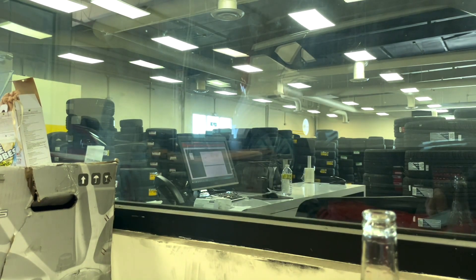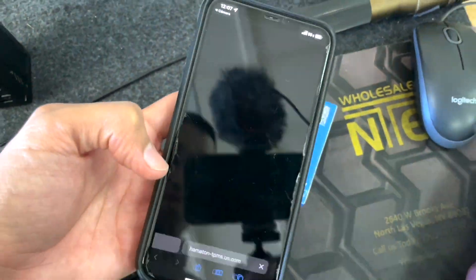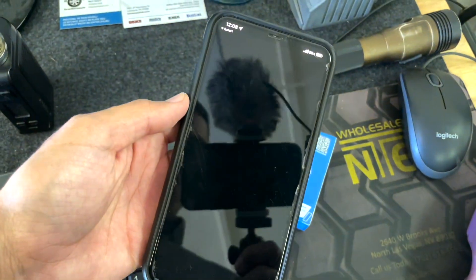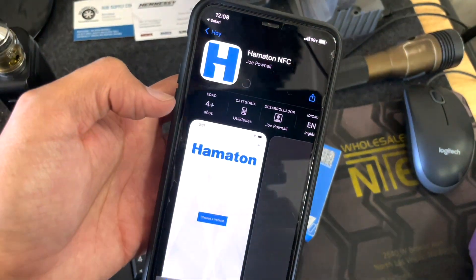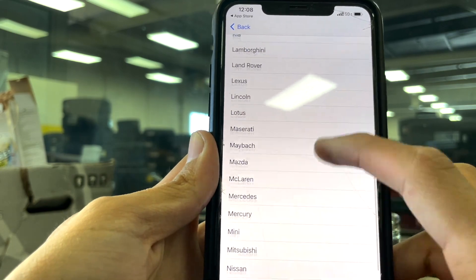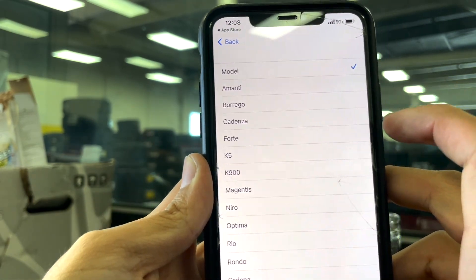To start programming the sensor, you have to scan the QR code in the box and it will lead you to a link to download the app. I like this because it's very convenient. Then start by opening the app, select the year, make, and model, and open the TPMS box.